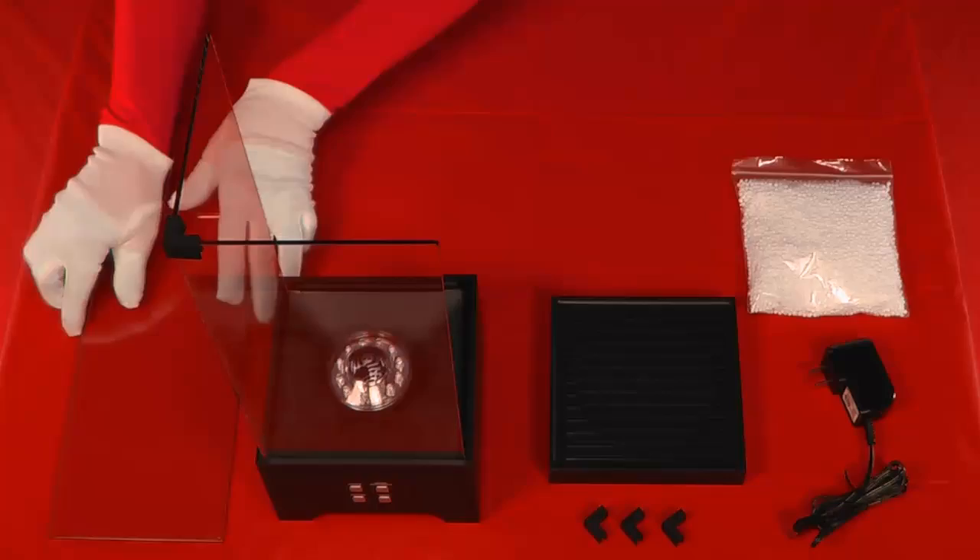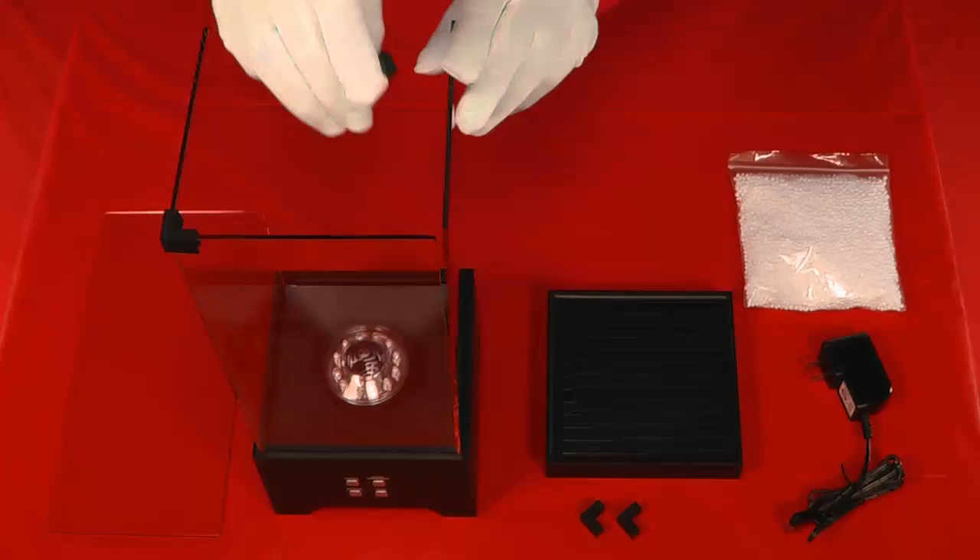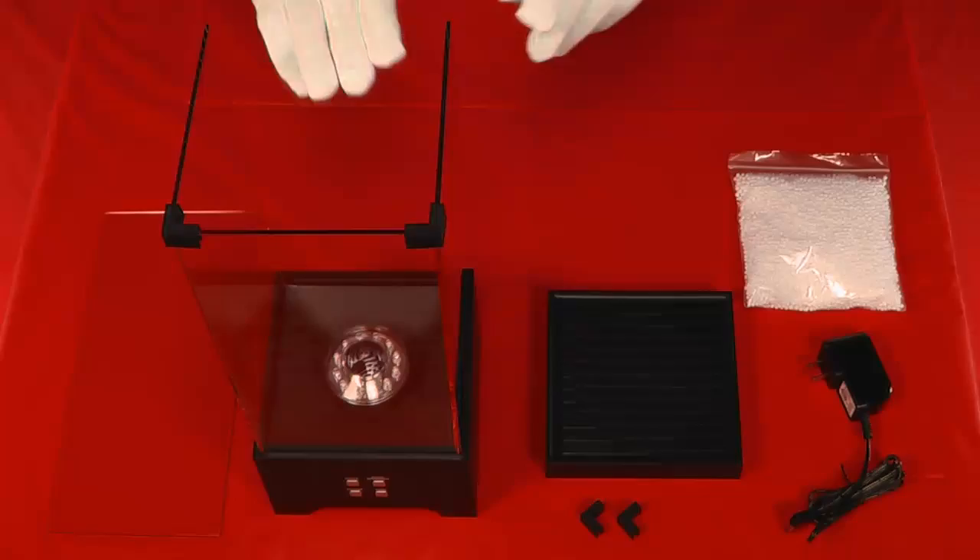Insert the third glass wall into the base on the right side. On the top right, attach the front and right glass walls with another rubber wall connector.